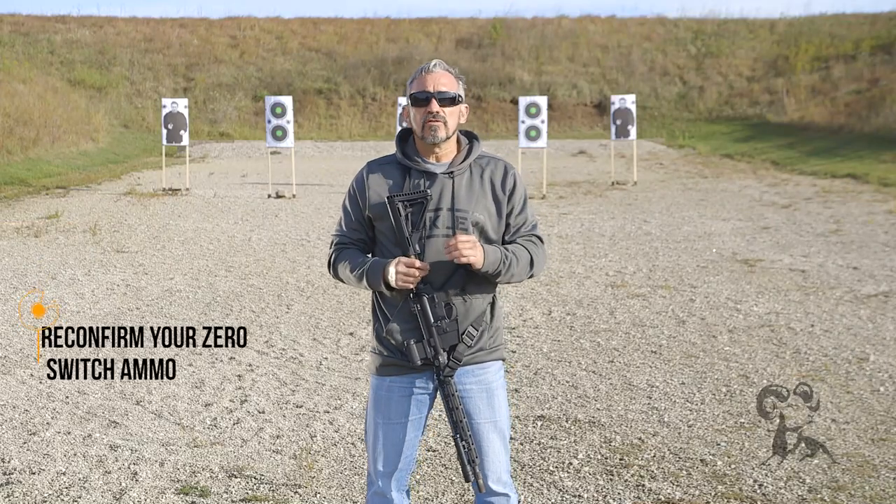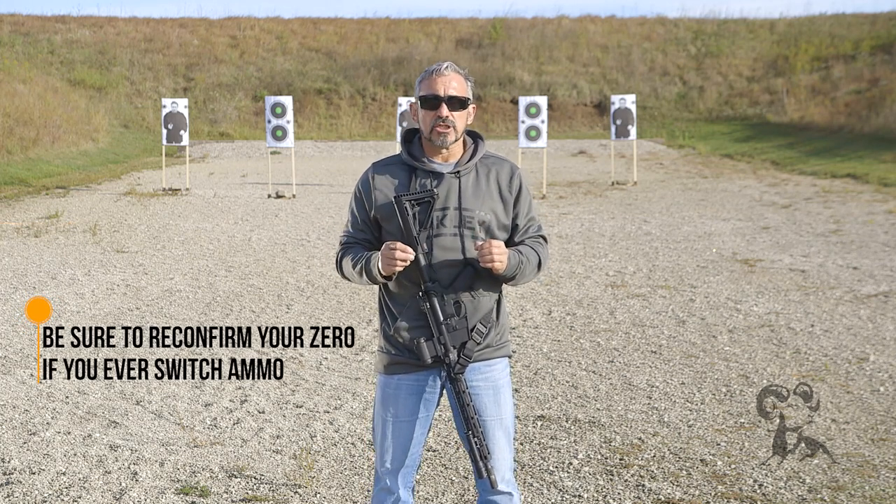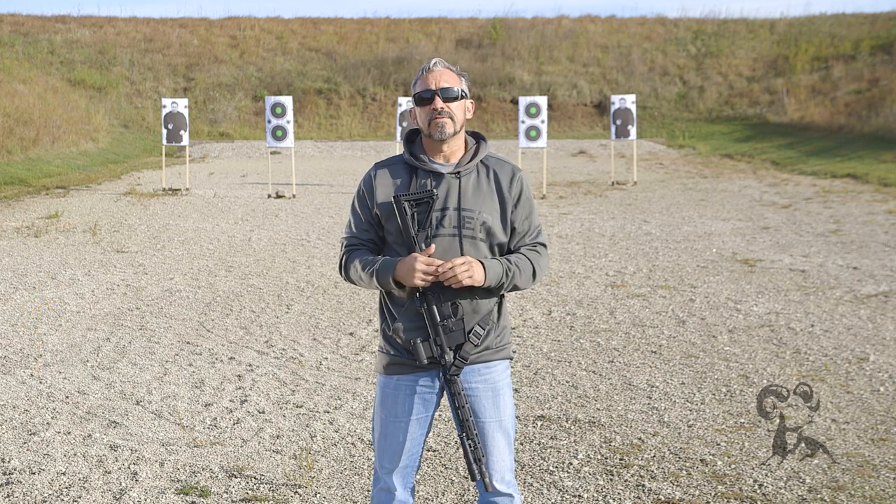Once your iron sights are zeroed, you're probably not going to need to do a lot of adjustments, but it is still good to reconfirm every now and then — especially if you change out your ammunition. If you go from shooting one weighted bullet to another weighted bullet, that's definitely a good idea.